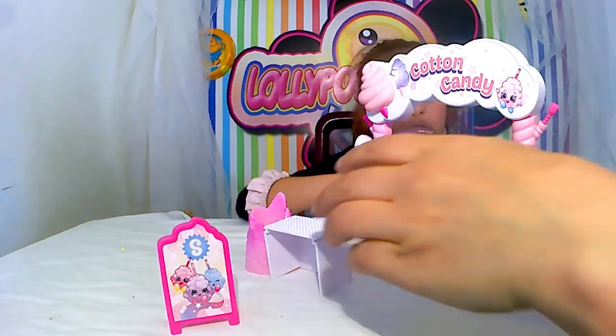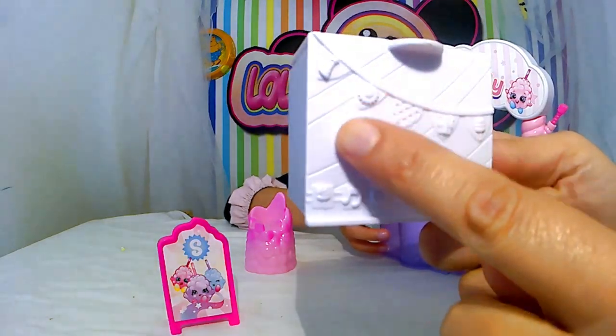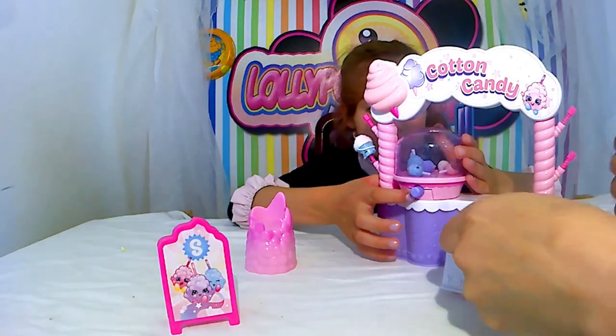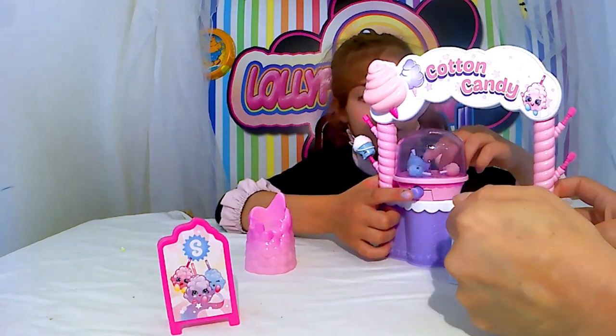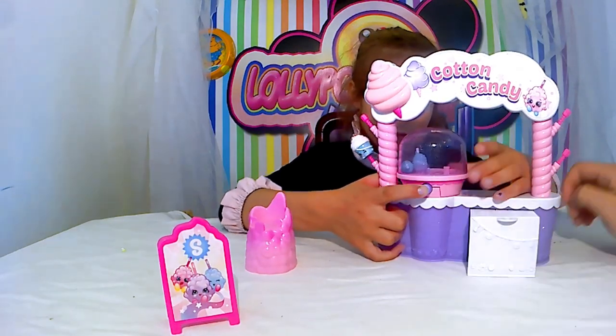C'est assez complet, et vous en faites attention. En même temps, c'est le principe des Shopkins, c'est petit. Et là, on a la petite table. On rentre dans le truc. Tu peux la bloquer, d'ailleurs, la petite table. Et là, on la rentre. Moi, je trouve ça super bien.